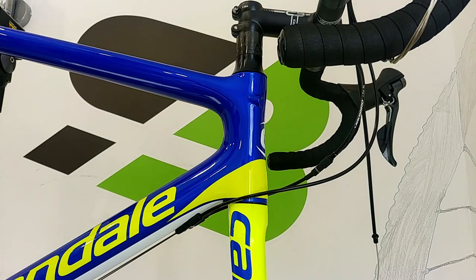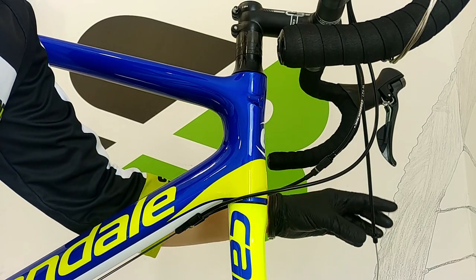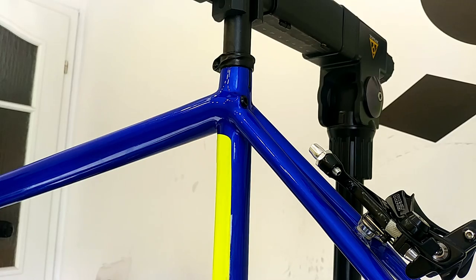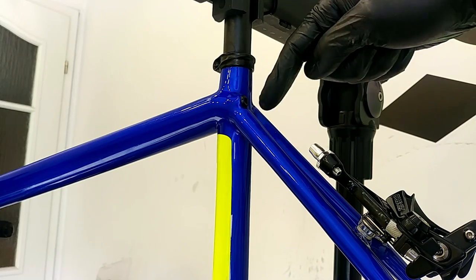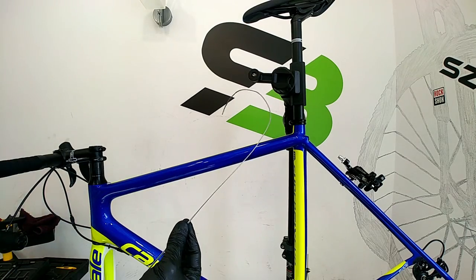Let's turn to the witchcraft of modern bicycles: internal cable routing — how much I love it. Cable guide trick example: this braking cable has to go in right here and come out right here, straight to the housing of your rear brake. This is my cable — this is how it looks.